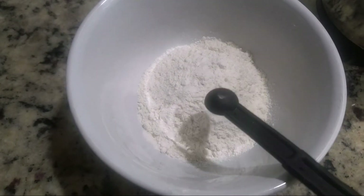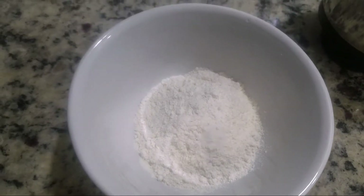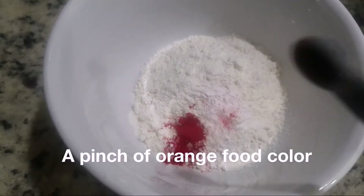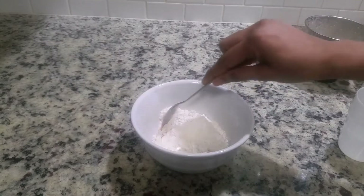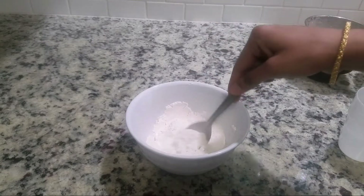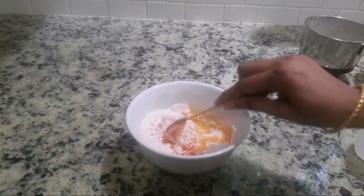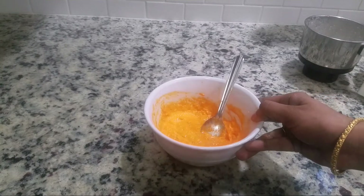Take half a cup of maida or all-purpose flour. Add a pinch of salt, one-fourth teaspoon of baking powder, and a pinch of orange food color. You can also add turmeric powder instead. Mix it well. Add water little by little and make it into a smooth and fine paste.